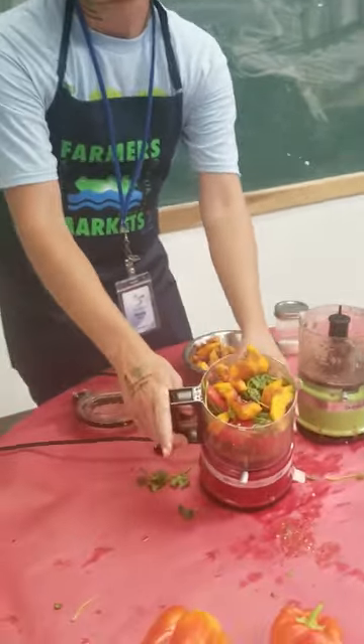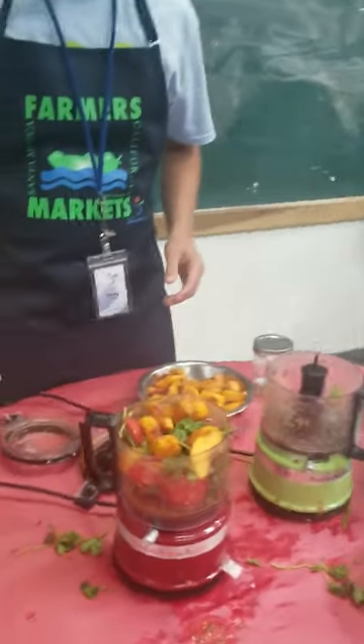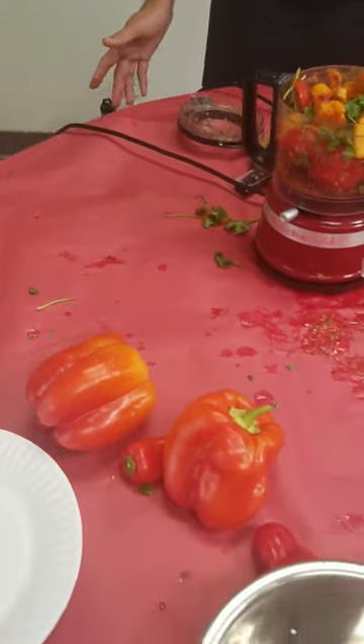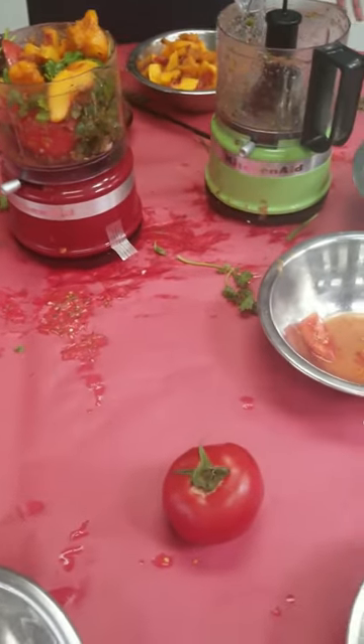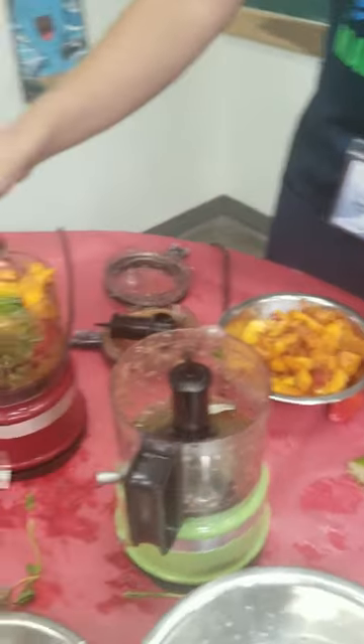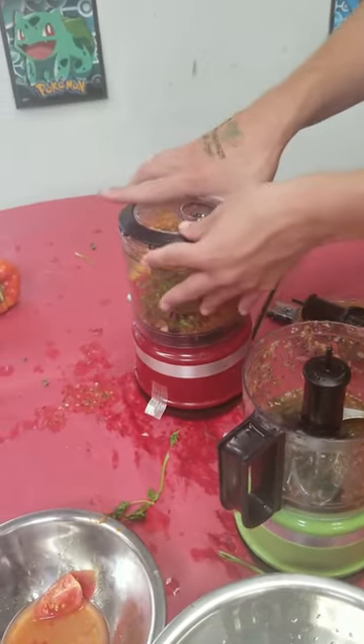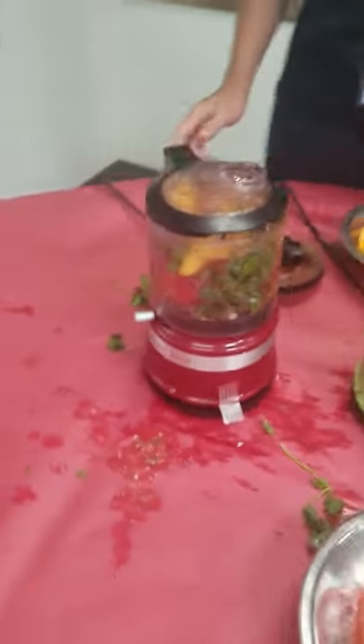Today, we are making peach salsa with sweet pea peppers. Very simple, five ingredients, easy for kids to make at home. You just throw in your tomato, cilantro, onion, garlic, and put the blender on and give it a whirl.